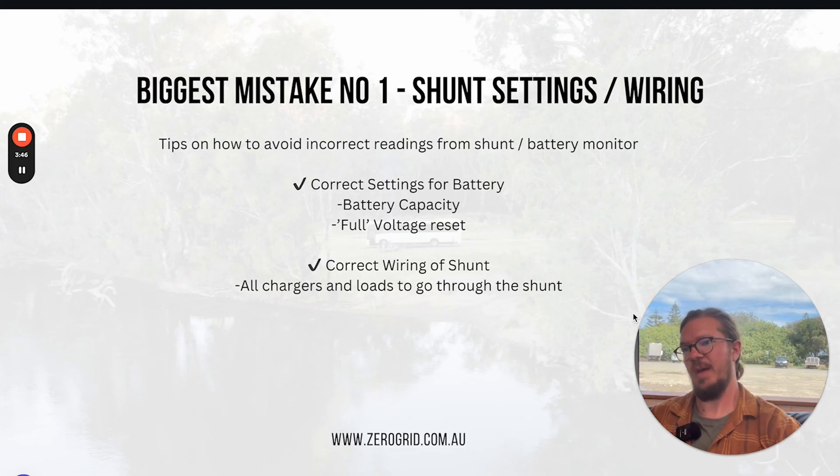The other thing is to have the correct battery capacity set in there — so if it's a 100 amp hour battery, set 100 amp hours; 200 amp hour, set 200 amp hours. It gets a little complicated when some 200 amp hour batteries out there are really 182 amp hours and that type of thing. So it is all going to be a guesstimation, but if we follow these couple of steps, it's going to really help that guesstimation be as close to accurate as possible. Those are my two things to check: correct settings and correct wiring, to get the shunt giving out good readings for your off-grid system.